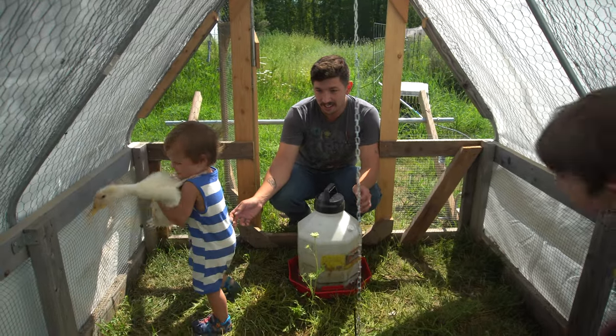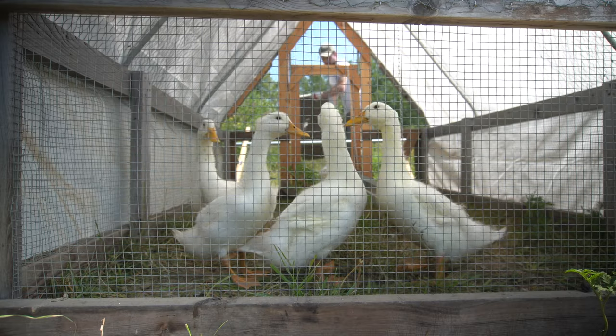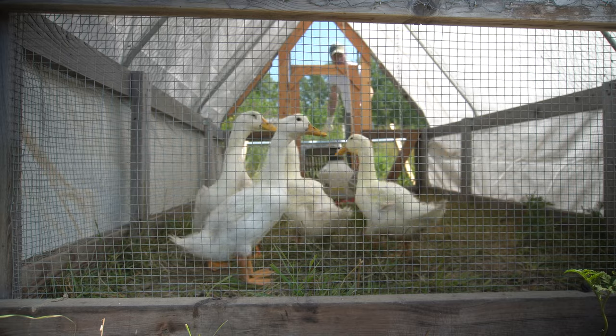I had the ducks for two more weeks and in that time they grew to a more decent size. I decided it was time for harvest. They were almost 10 weeks old by this point, so I was pretty curious how the plucking process was going to work.